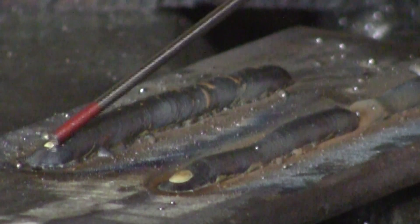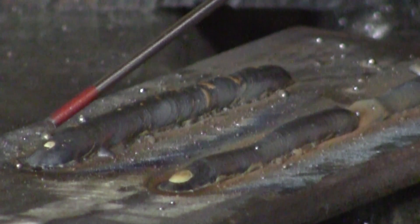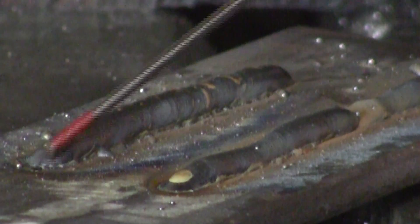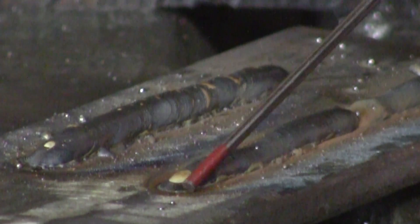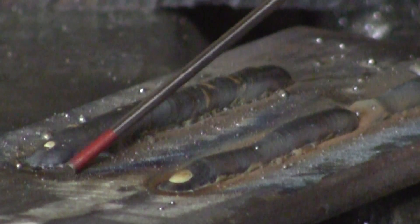With DCEN, the heat is coming from the electrode to the plate. Now it's melting the wire off, but it's not penetrating into the plate. So here's the difference: with electrode positive, the heat is coming from the plate up to the wire; and with electrode negative, the heat is coming from the wire and going down to the plate.